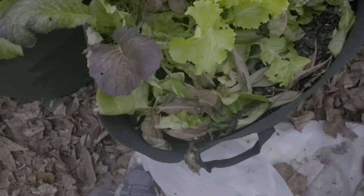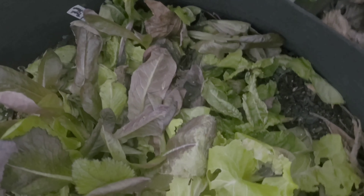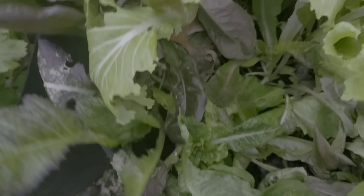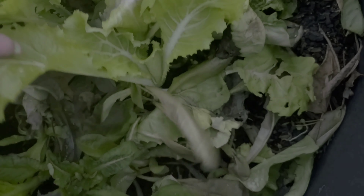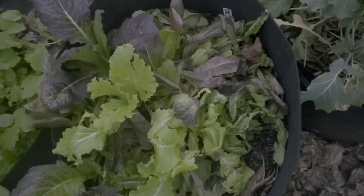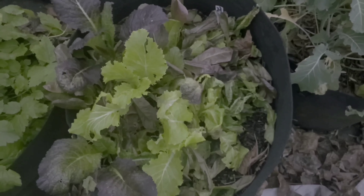Here is my lettuce that I forgot to cover one night. There are still some good leaves and some good growth, but a lot of it is not so good. We'll use what we can — I'm not too upset about it. It was my fault; I forgot to cover it. That's another thing I need to remember.